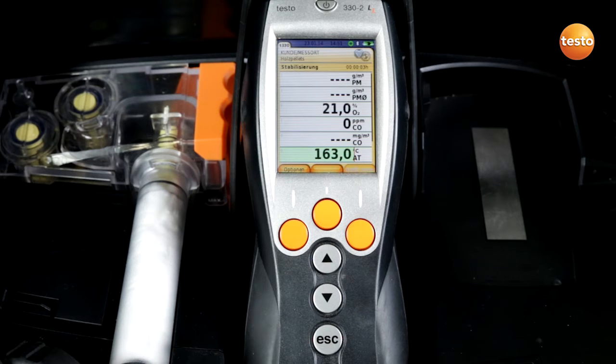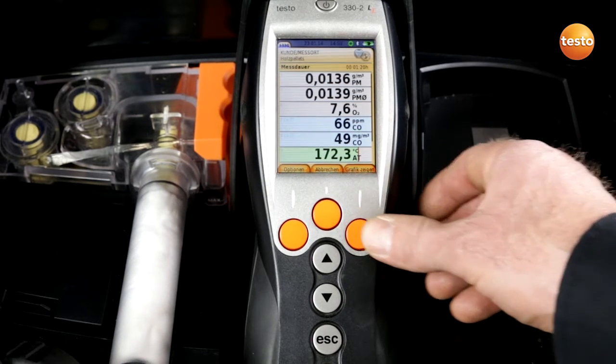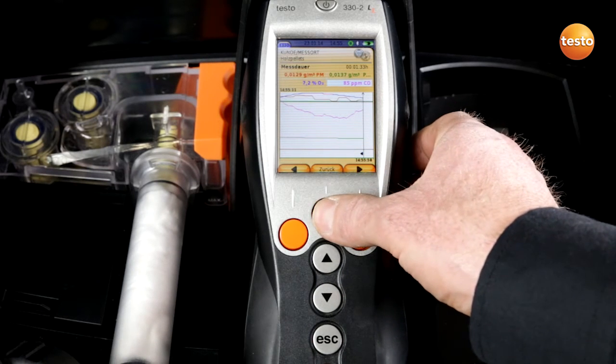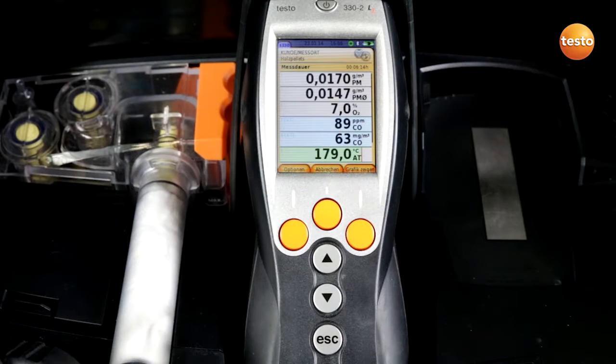The stabilization phase runs, lasting three minutes. After this stabilization phase the 15 minute regulation measurement automatically begins. During the 15 minute measurement we have the possibility of viewing the combustion behavior in the graphic display. I return to the measurement values here, and we can now see the current values in the display.